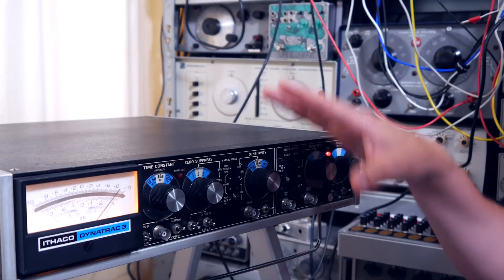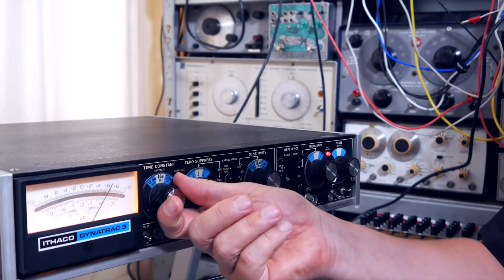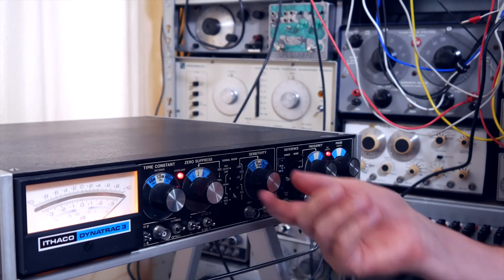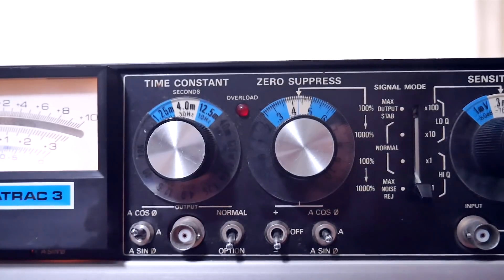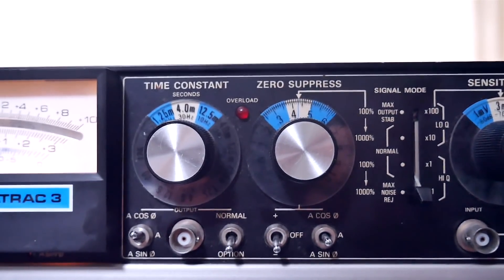If you can get the machine to resonate, it will produce bass notes. And that's especially possible if you put the time constant and sensitivity all the way up high and go into the maximum signal mode. You might end up with a lot of distortion, but then you dial back and there you find some beautiful percussive tones.